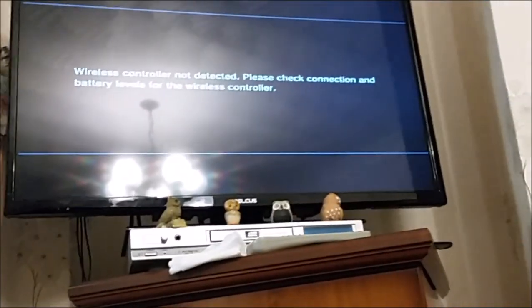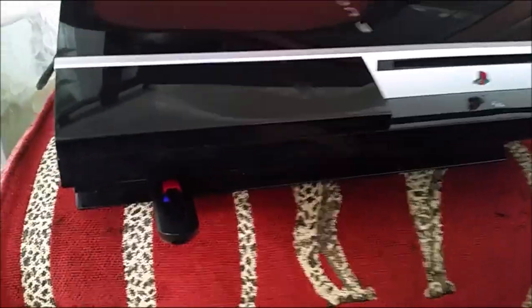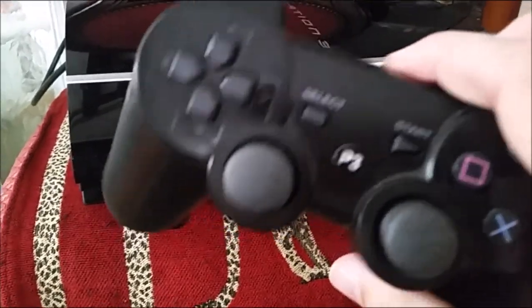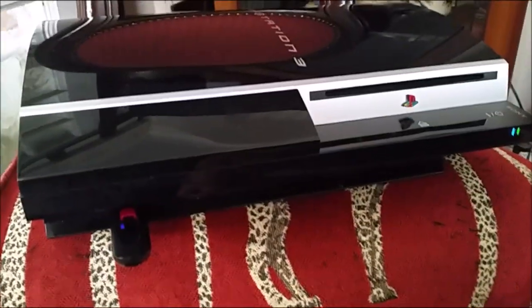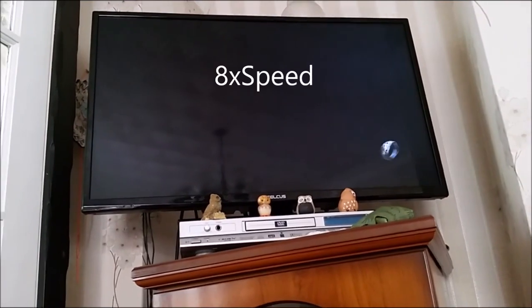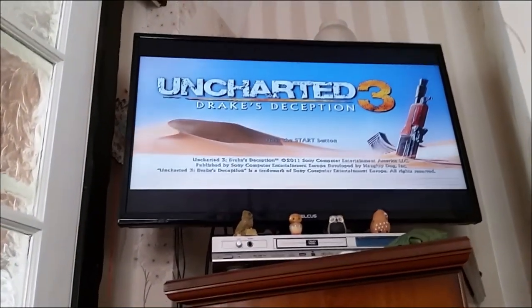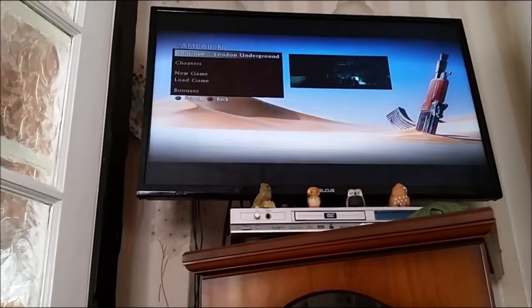I'm going to leave it running and once I get my pad charged I'll show you the game. I've had some major problems — my original pad wasn't connecting to it so I've got this fake PlayStation pad which is connecting. Typical, pads die as soon as you fix something. Remember it's got a scratched chip so I was worried it wasn't going to work.